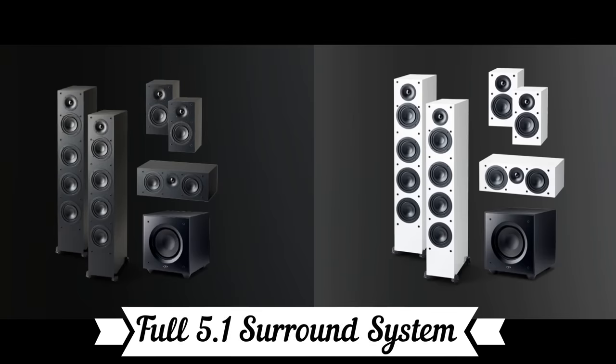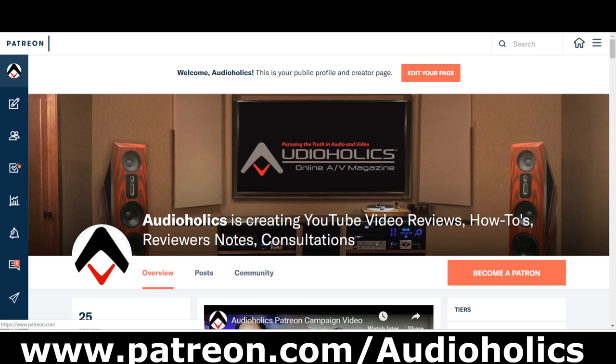Let me know what you think about these speakers. Are there any Paradigm 8000F owners out there? Give us some comments down below. Are you considering the speaker? They do have a matching center channel and some surround speakers — a whole lineup in the Monitor series that are really good value. Hope you liked this video. Don't forget about our Patreon channel at patreon.com/audioholics. We appreciate your support — you get direct access to me to suggest video topics or ask questions. Until next time, my friends, keep listening.